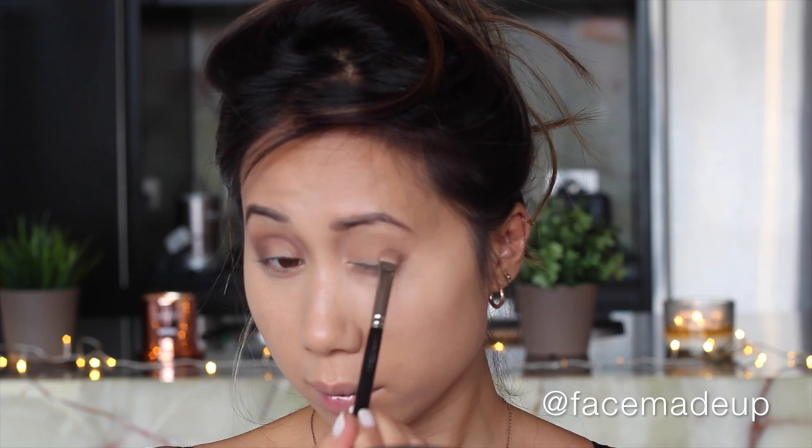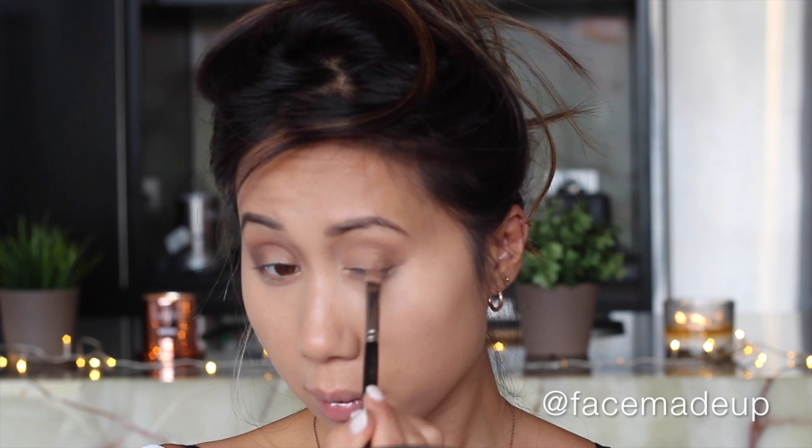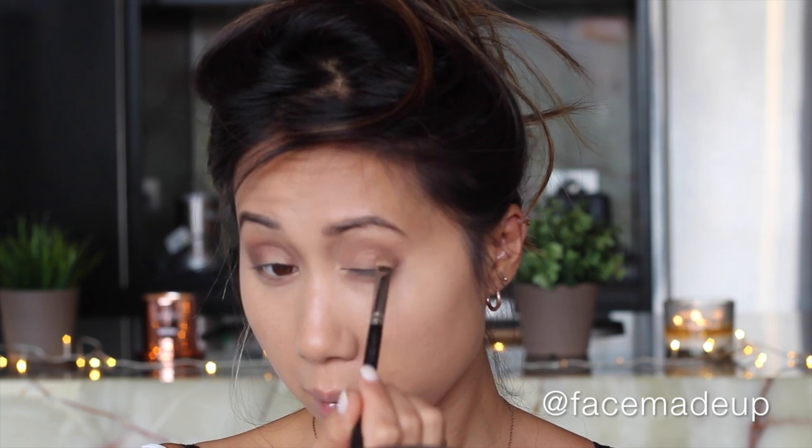Moving on to the next shade, which is a nice dark bronze — ME654 — I'm applying that to the outermost part of the eye, packing it on and building it up to the intensity that I want. With any excess product I take it across the middle of the crease and also on the inner corner of the eye. Then going back to the brush I used for the transition color, I just blend the top edge of that metallic shade so there are no harsh edges.